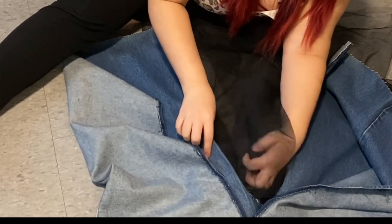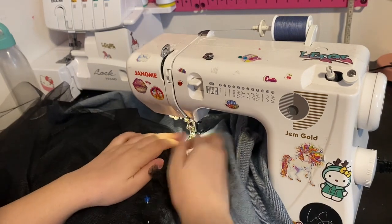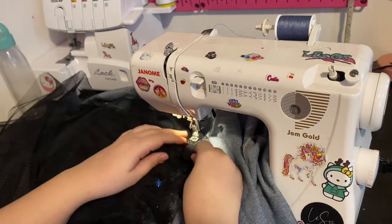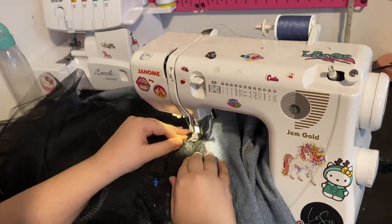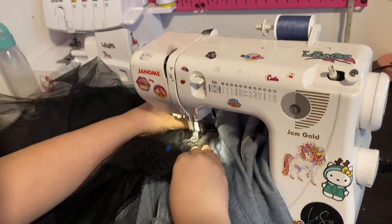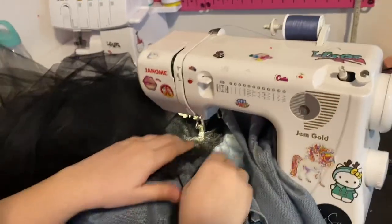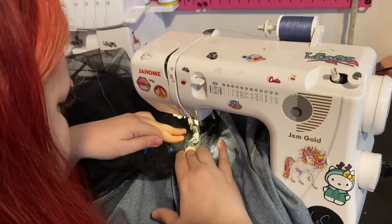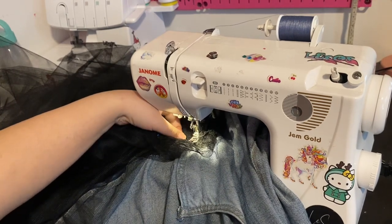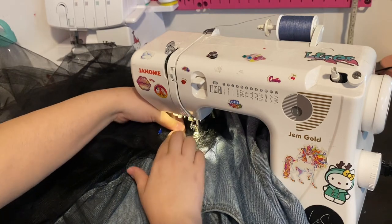Here we are at the sewing machine now. This part was very tumultuous — it was very difficult because my sewing machine is not heavy duty, so with thick fabrics you can try but be careful. I literally just did a straight stitch right across the top of the tulle to attach it to the jean skirt. I don't know how I did this honestly — that's why I said it's all about experimenting, because I can't even explain what I just did. I just stuffed it in the sewing machine and gave it a straight stitch.